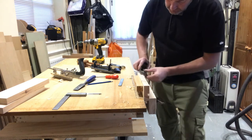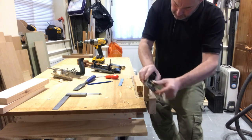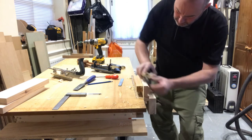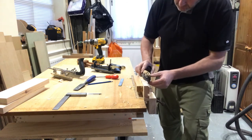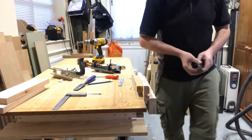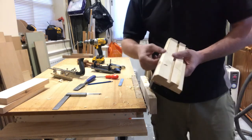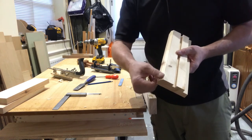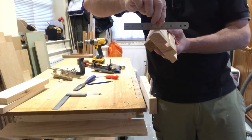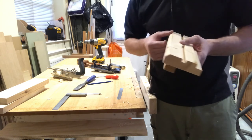I must have sharpened it up. What we're looking for is that to be flat — nice and flat. Don't want it to be rounded. You can use a smoothing plane or a block plane to do that.